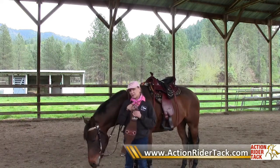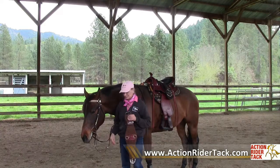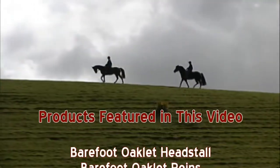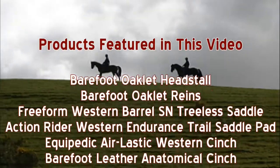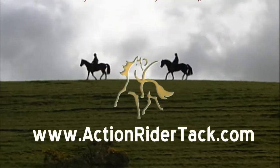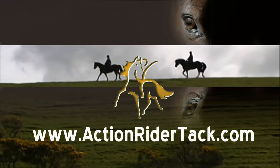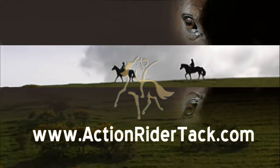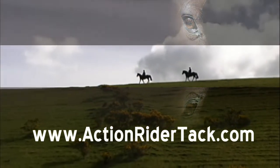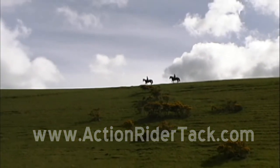So those are my three favorites in cinches at Action Rider TAC. Thanks! We'll see you next time!